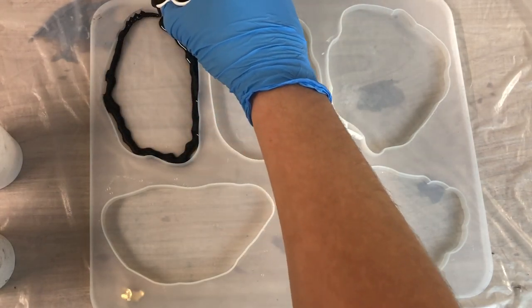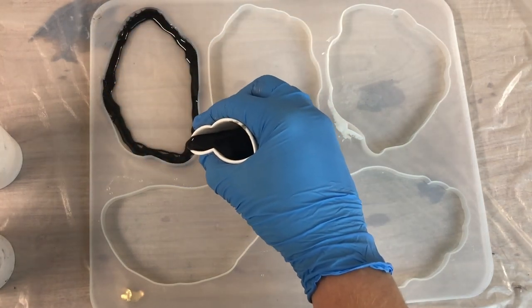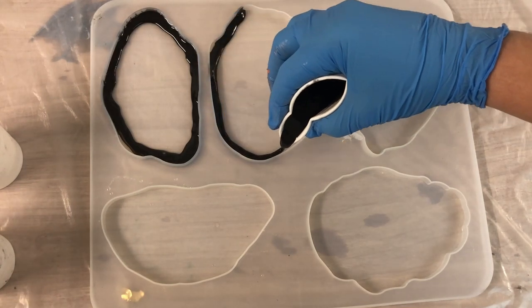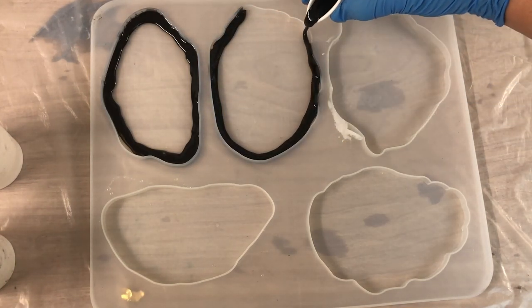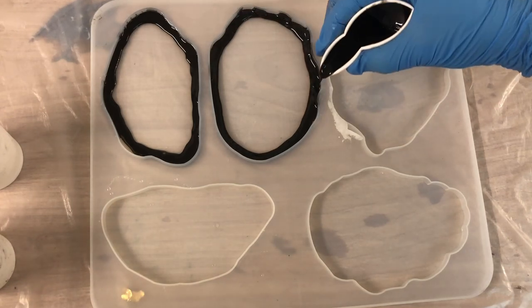So I'm starting with my black, going around the edge. I'm going to put some music in the background and let you enjoy this pouring moment — see you in a bit!